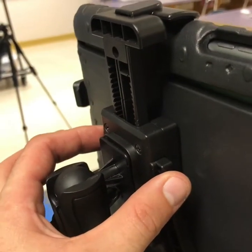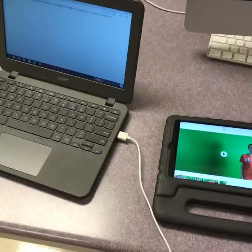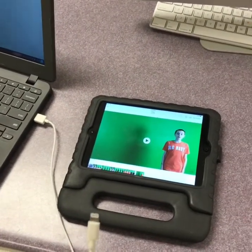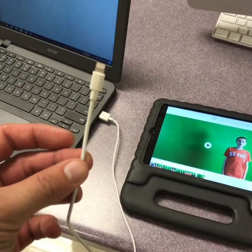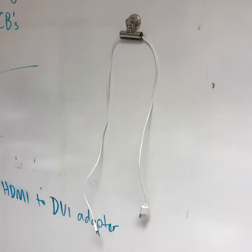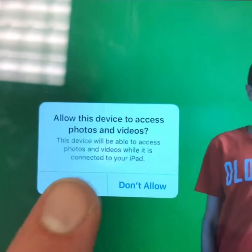To release the iPad, we press these two buttons together and the arm comes up. A fast way to back up your images to your Google account is to grab the wire that will be hanging on a magnet behind Mr. Schultz's computer on the whiteboard. Plug the cable in and allow access.